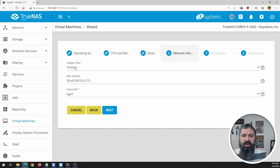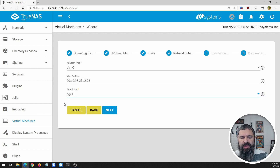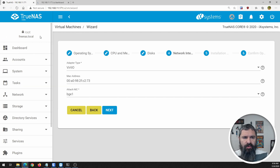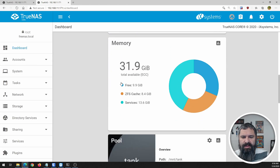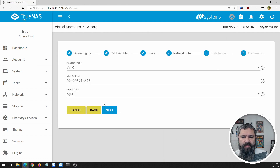Click next. Here's where we're talking about networking. VirtIO is perfect for this, or you can do E1000. In my particular case, BG1 is the network adapter I have connected. You may have one or more and it may say something slightly different. Just make sure you go back to your networking settings to see which network is actually connected. If you scroll down on the dashboard, you'll see your network interfaces. My BG1 is the one that's connected, whereas BG0 is not. That's why you use BG1 here.